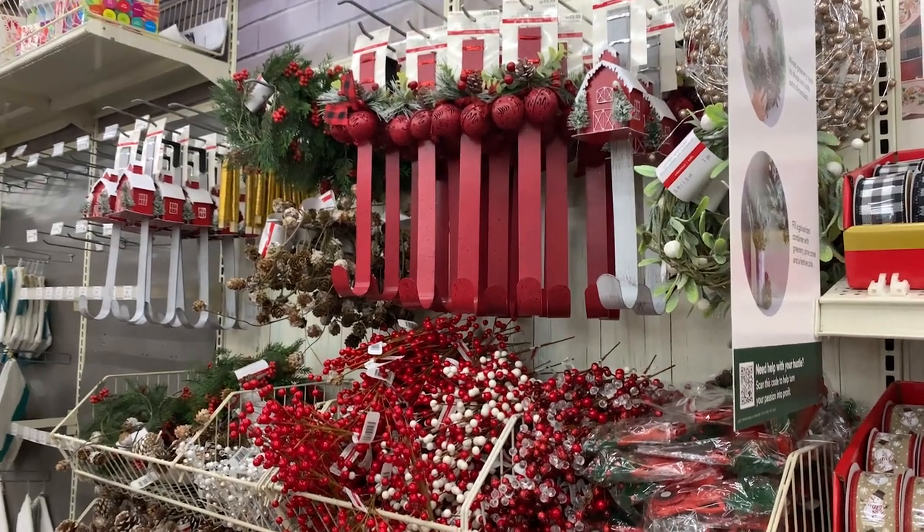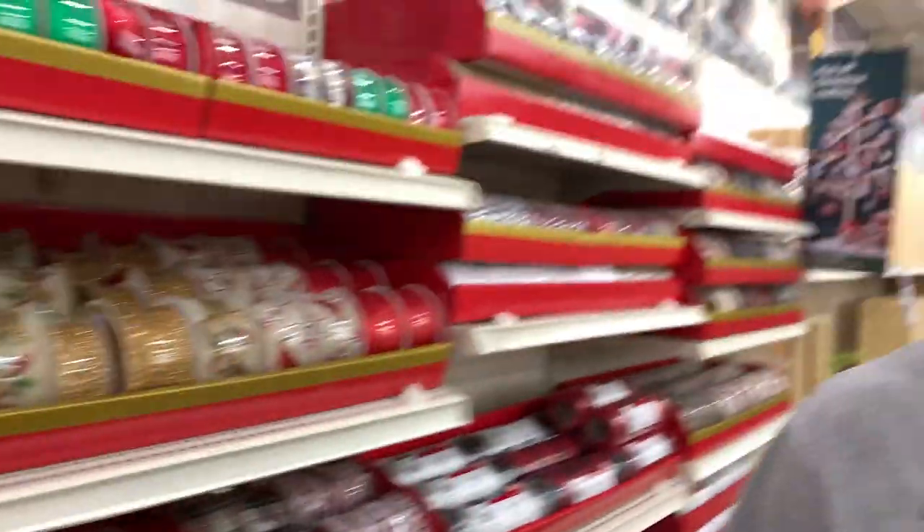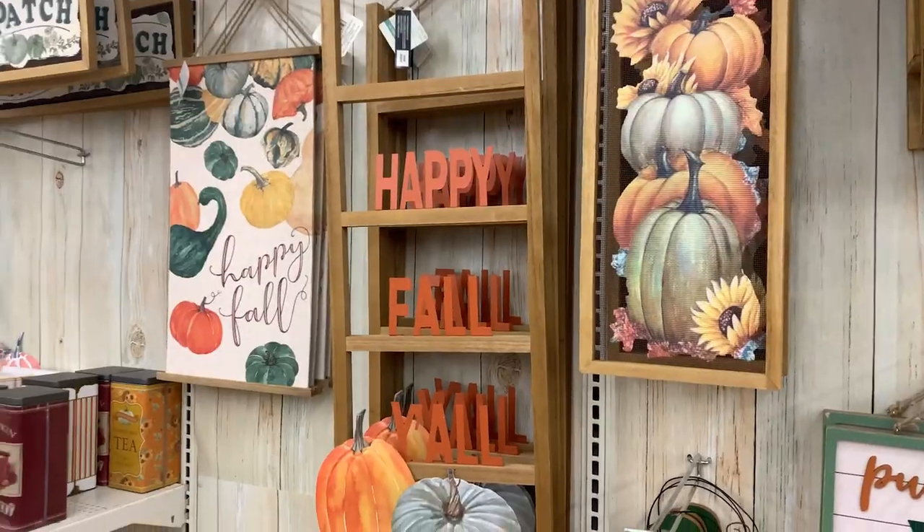It's literally still August and all the Christmas stuff is here — it's hiding in the corner. Happy fall, y'all!